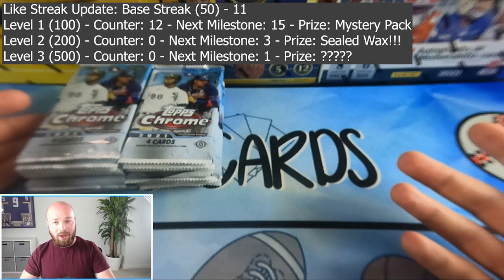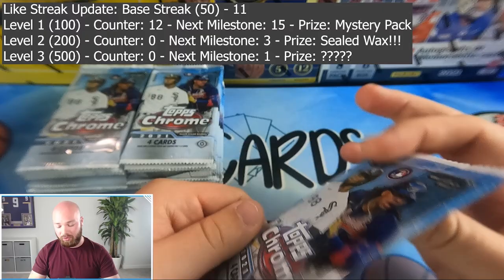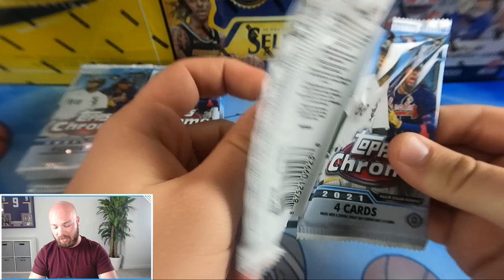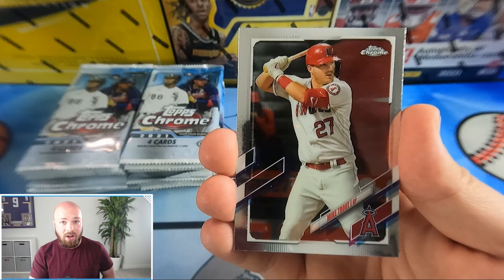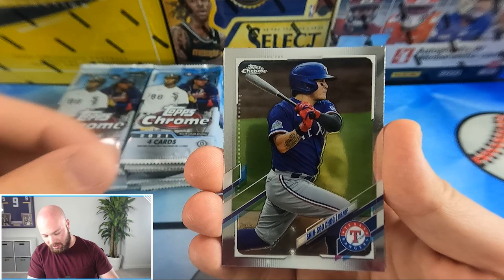I'm excited to open this, so let's jump right into it. Topps Chrome 2021 — this is my first opening of it and my first look at this product. Right out of the gate, a solid Mike Trout card.